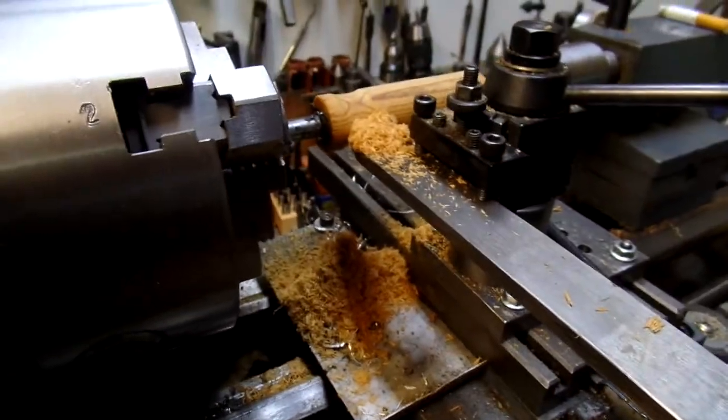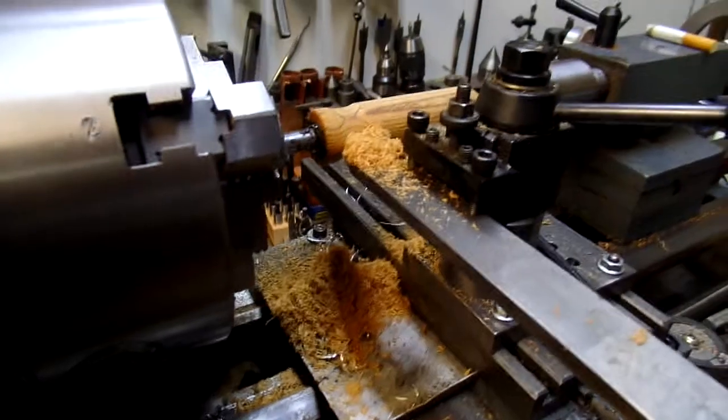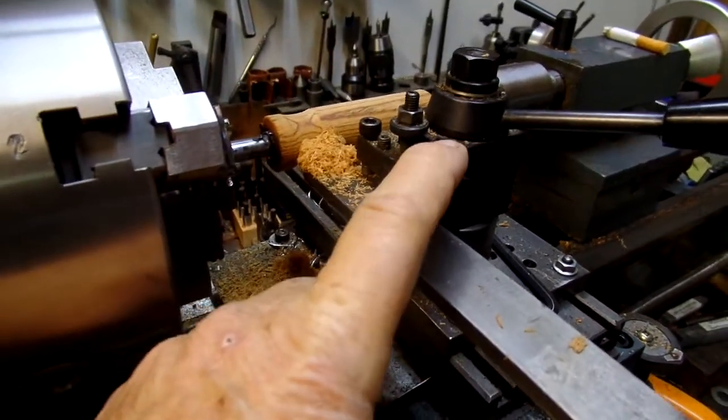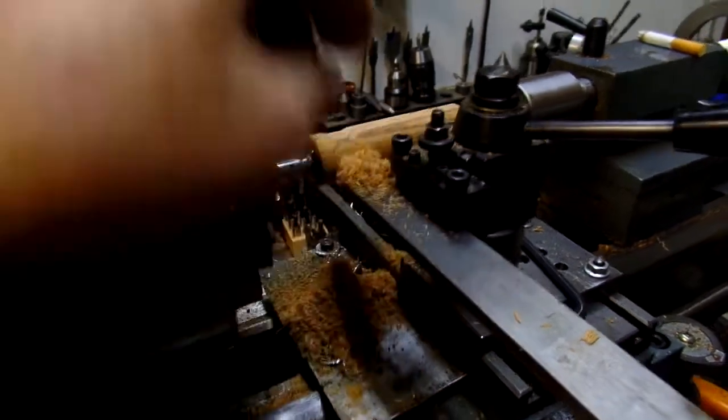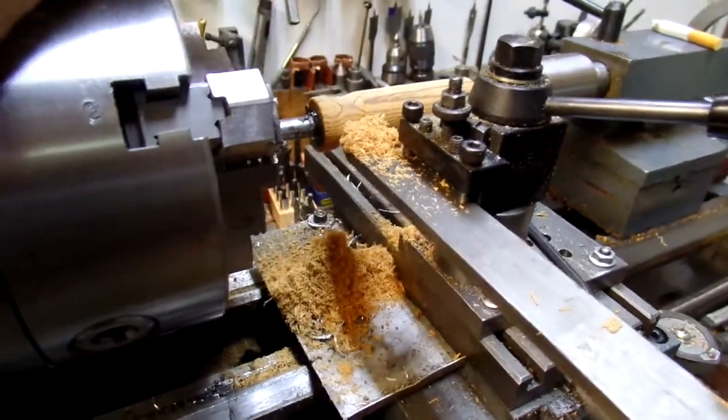The advantage over a wood lathe is I've got the tool mounted in the quick change tool holder, and it really makes it easy to get a straight line.